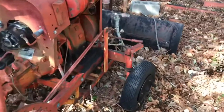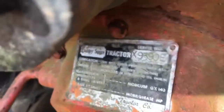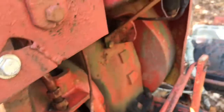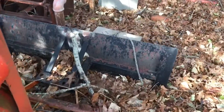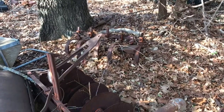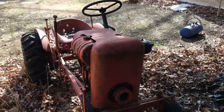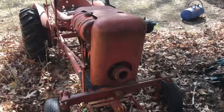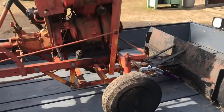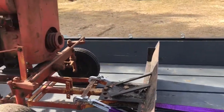It's been sitting here a long time. There's the tag. Got a plow for it, got all the attachments — mower deck, blades. Okay, I want to see if we can get it on the trailer. We got it home. The winch worked perfect — winched it right up.